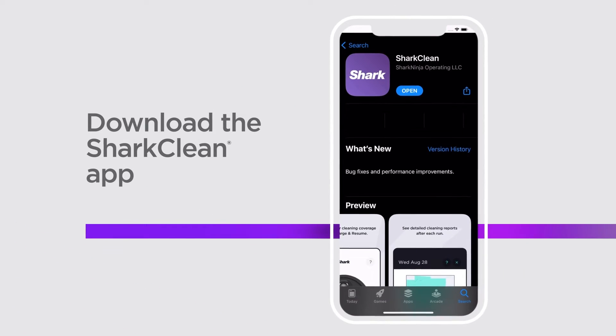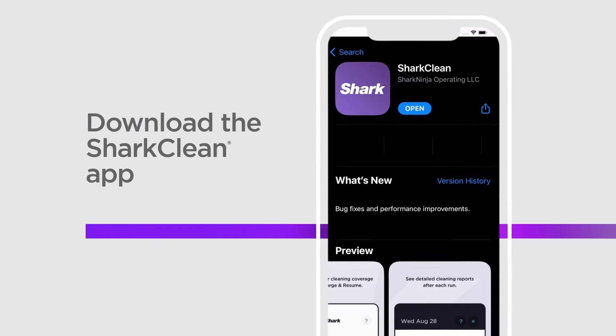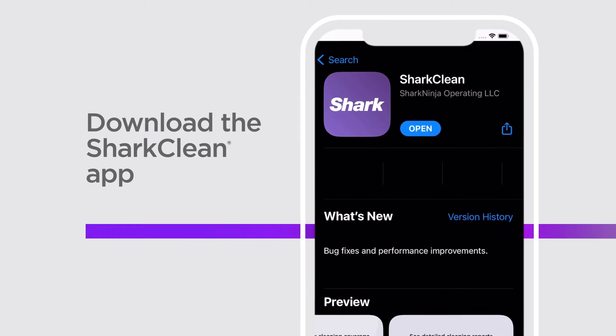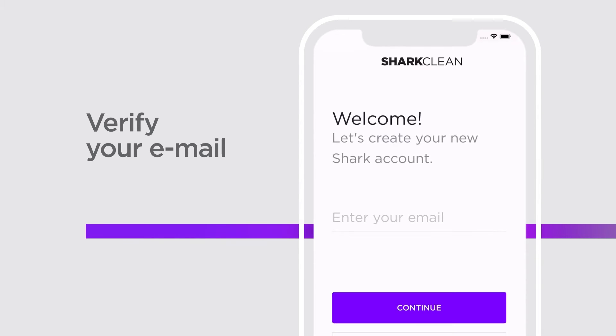Once you've received your Shark Robot, your first step is to download the Shark Clean app to your phone. You can do this easily from the Apple App Store or from the Google Play Store. As soon as the Shark Clean app is downloaded, you're ready to create your personal account. You'll be sent a verification email you simply reply to and you're ready to go.